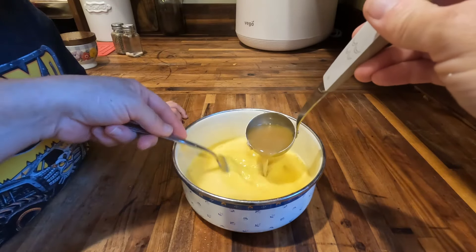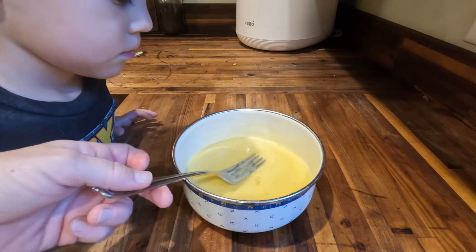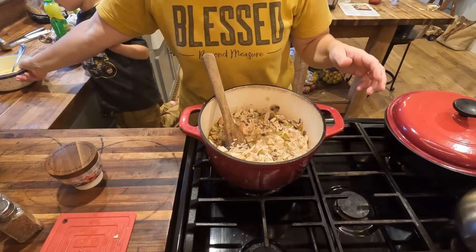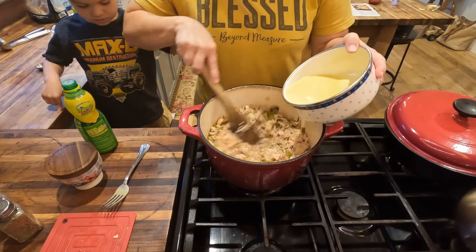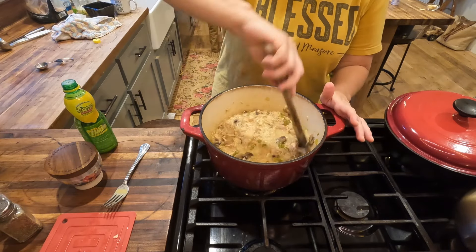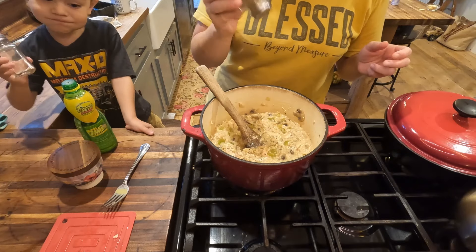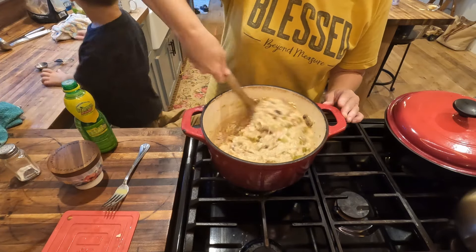We're going to temper the eggs by pouring maybe a quarter cup of the hot broth in with the eggs and lemon juice mixture. Then we're going to take it over to the soup and add it in slowly to the soup mixture, stirring until it's well combined. The broth and the eggs need to combine really well, and then we'll wait for it to thicken and it'll be done. We can also add a little bit of pepper — we already added salt earlier.